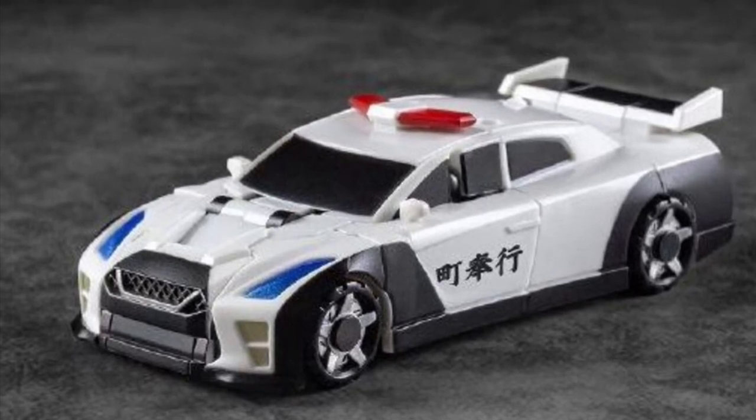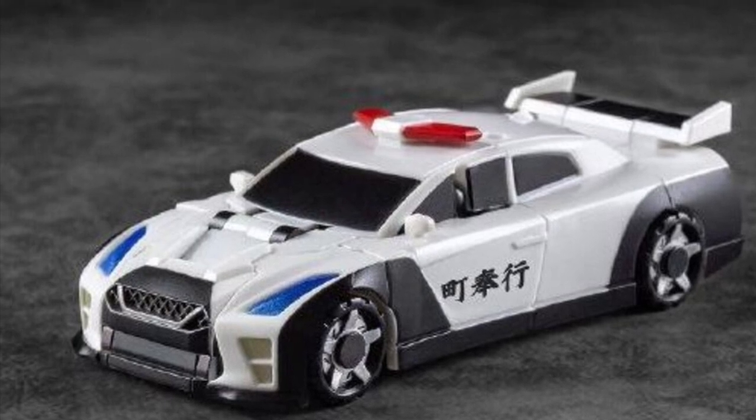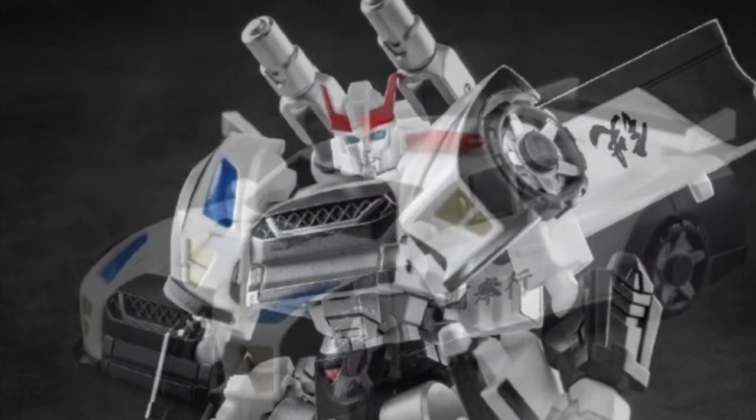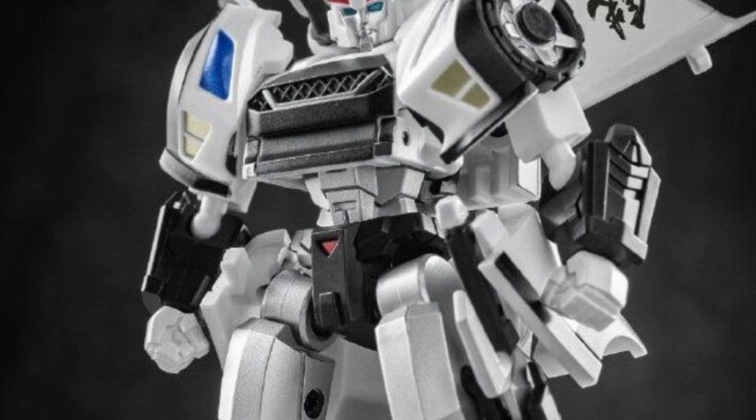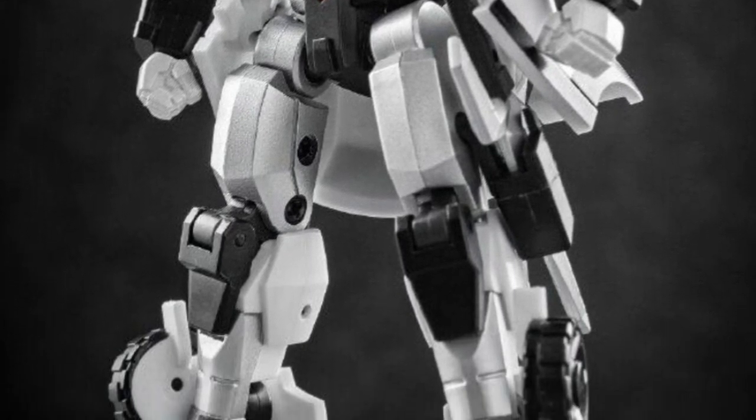Coming to us from tfformers.com, we have new stock images of the Iron Factory Samurai-style Onuhizu — hopefully I didn't mispronounce that — Prowl. Man, this figure looks pretty good.